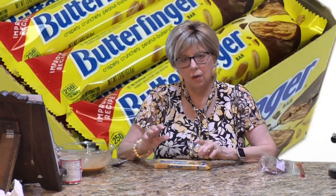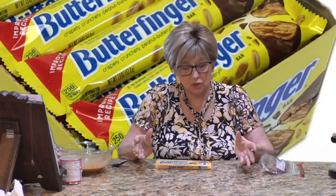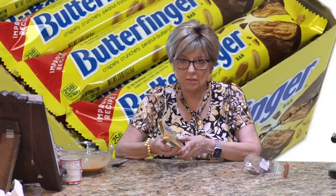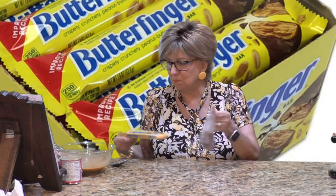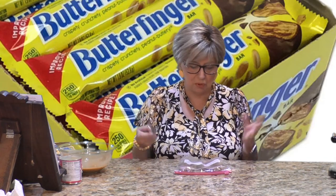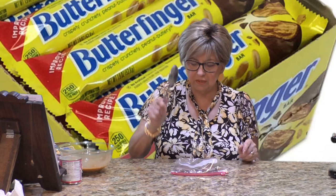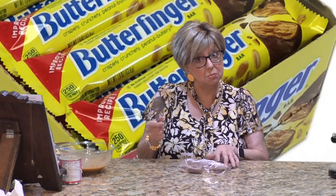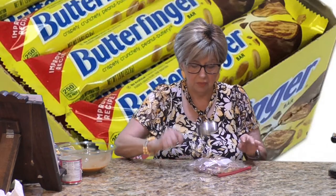While the cake is baking, there's one last thing to do. You need Butterfinger candy bars. My store had the fun size ones — the recipe actually calls for four full-size Butterfingers, chopped. So I put about eight of the little ones in a zip-lock bag. You can use a hammer, a spoon, whatever, to chop these up into pieces. I'm using the side of my spoon and it's working perfectly.